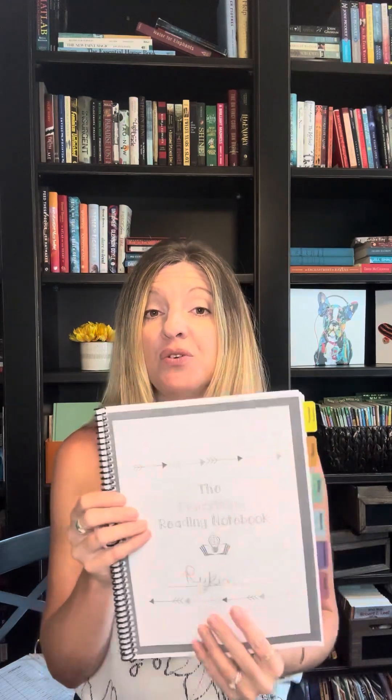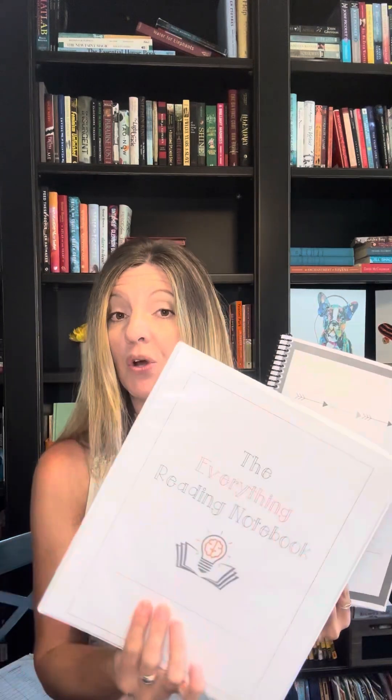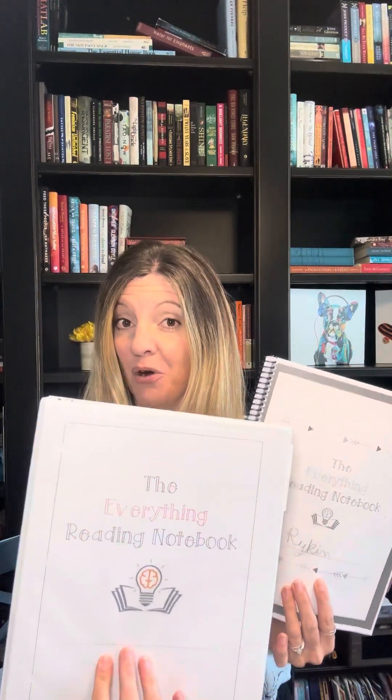By now you probably know that there are two different versions to pick from. You can build an Everything Reading Notebook composition style and build it as you go with your students. I like this version better because it gives me a lot more space and room and I can make it more my own. If this feels overwhelming, especially if you're in year one, that's totally fine. You can do the binder style, and you can either bind it or just put it in a three-ring binder hole punched.